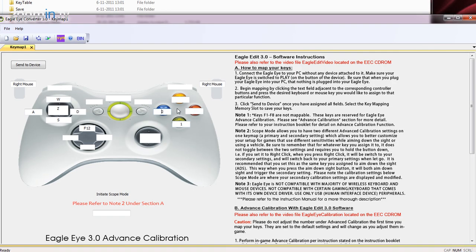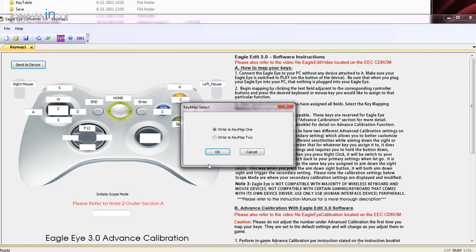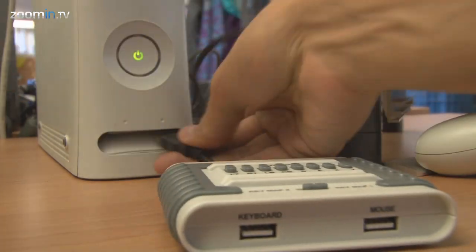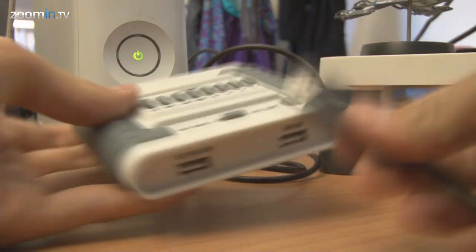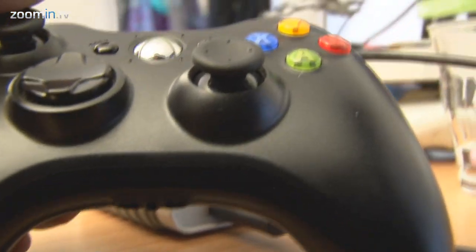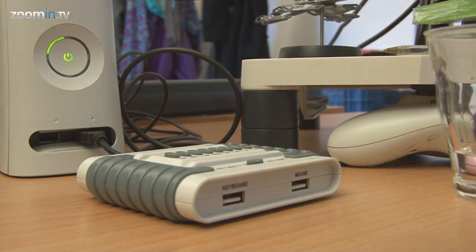You start by plugging the device into your computer and mapping each button, trigger, and analog stick to your mouse and keyboard. After this you need to plug the device into your Xbox and hook up your wired controller to it. Once the controller has been recognized, you can unplug it and plug in your keyboard and mouse.